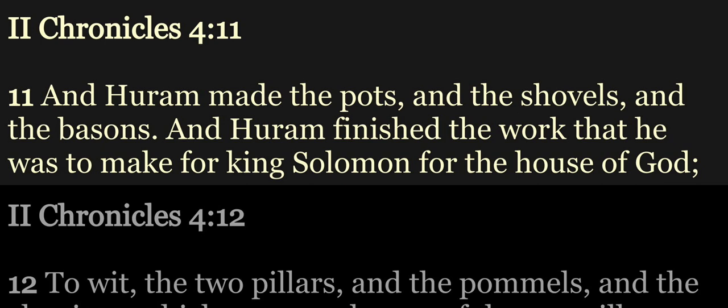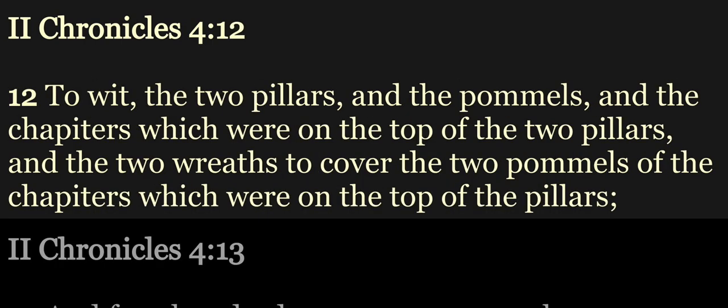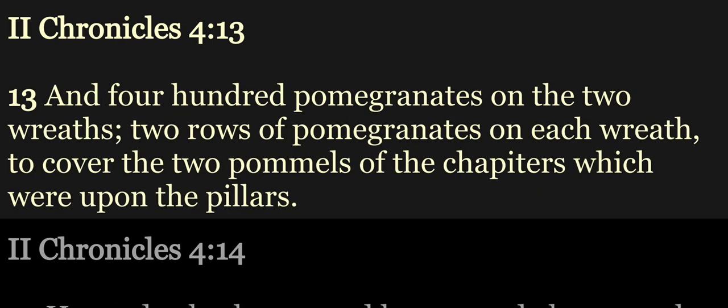And Hurem made the pots and the shovels and the basins. And Hurem finished the work that he was to make for King Solomon for the house of God: to wit, the two pillars, and the pommels and the chapitres which were on the top of the two pillars, and the two wreaths to cover the two pommels of the chapitres which were on the top of the pillars, and four hundred pomegranates on the two wreaths, two rows of pomegranates on each wreath to cover the two pommels of the chapitres which were upon the pillars.